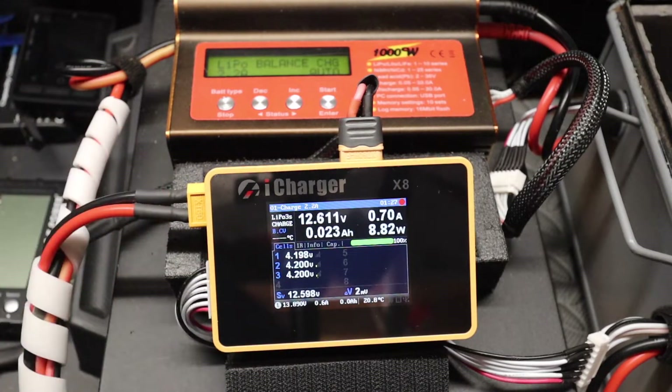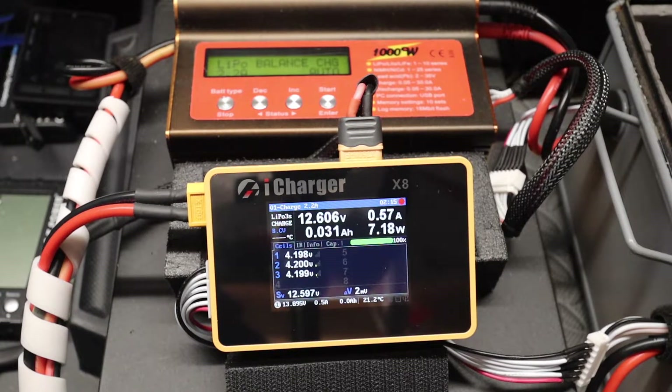With the iCharger there's a quick charge, a quick balance, and there's a slow, more accurate balance. You can select the level of balance and that's how much power it applies. If you want the battery to charge very quickly but you're not overly concerned about the balance, you can put a fast balance and it'll put a lot more power into the battery quicker. But you sacrifice the accuracy of the balance. As you can see, the current is throttling back because the battery is now fully charged.